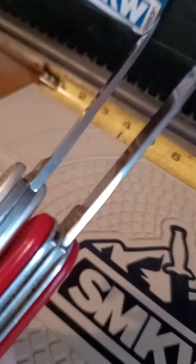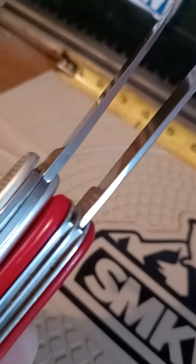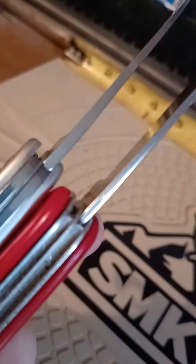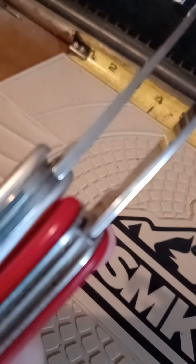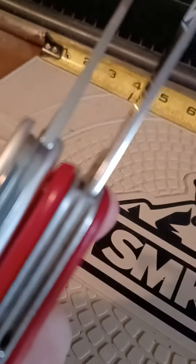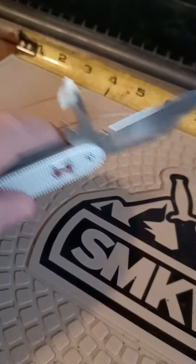Start off showing you the difference in those blades. The ALOX is thicker in the Spartan. Good focus, right? ALOX is a little bit tougher.